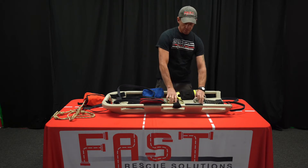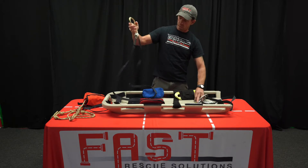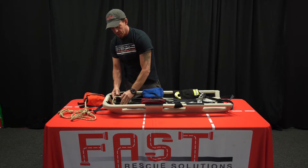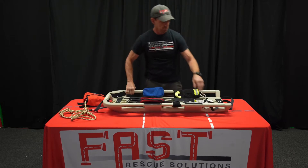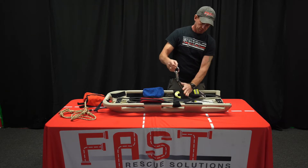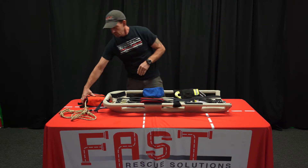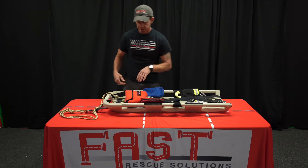Once we've gone in, we've pulled our patient out, we've taken them off the board — we don't need to tuck everything away. So we can take our lashing system, extend it back out, just drop our extra large carabiner back into the spot. Take our tri-link, pull the webbing forward up on the board, drop it back into either spot.